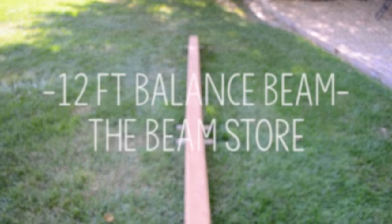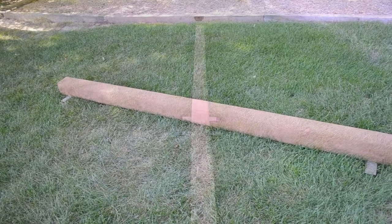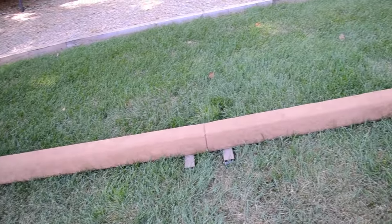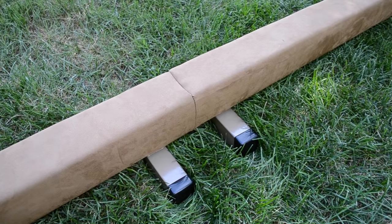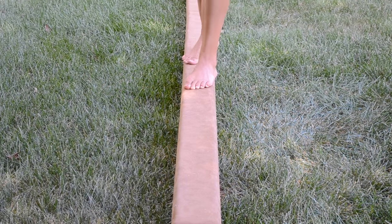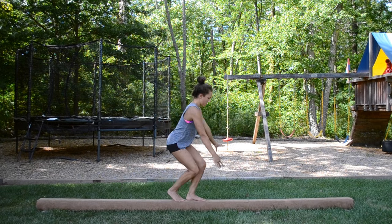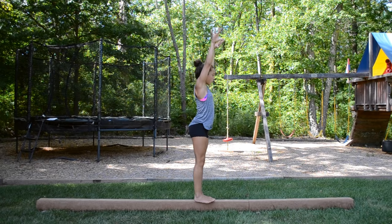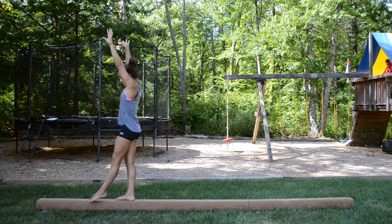Next up is my 12-foot low beam. It's from the Beam Store and has a suede covering so it's very soft and comfortable on top. It is sectional with two parts that easily mend together and has sturdy legs on the bottom. I use this for practicing technique and form, especially for handstands, jumps, cartwheels, and back walkovers. Since it's almost the length of a full beam, I can practice and make up full routines.